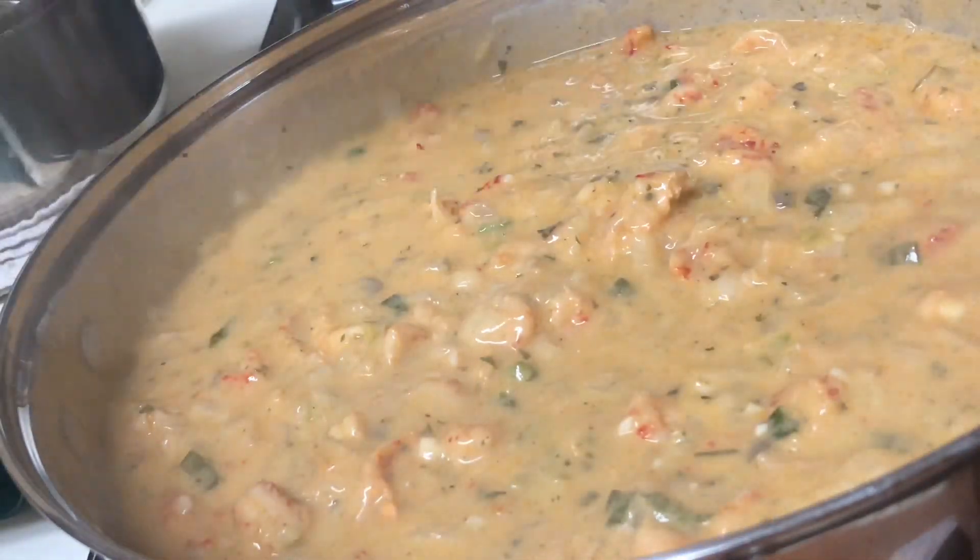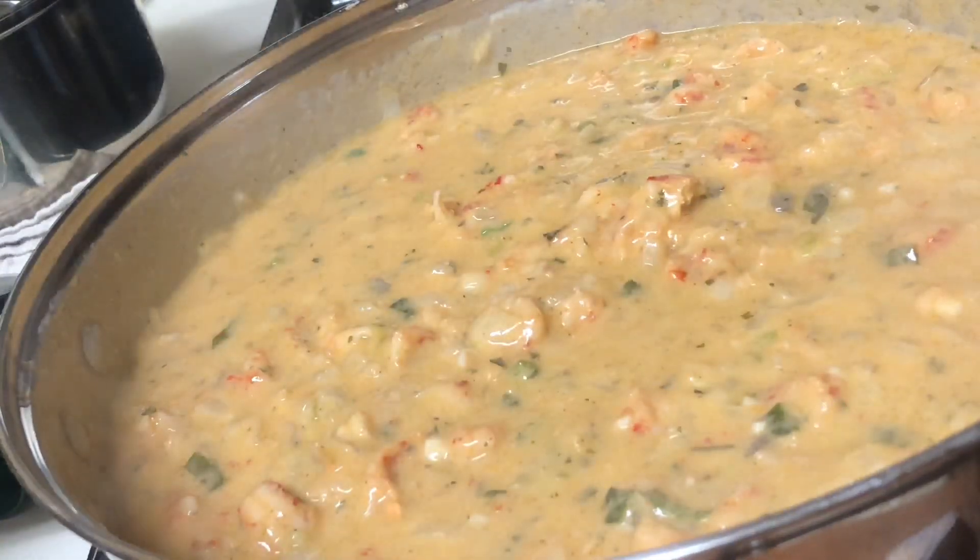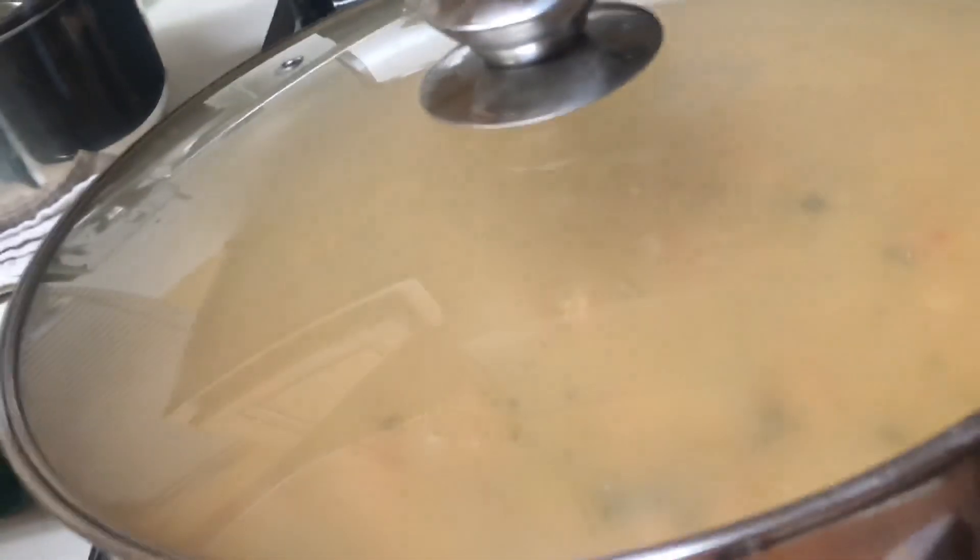Now the thing about this dish — you want it to smother and simmer just a little bit with the lid on top for about eight to ten minutes. This is why it's a shortcut recipe.